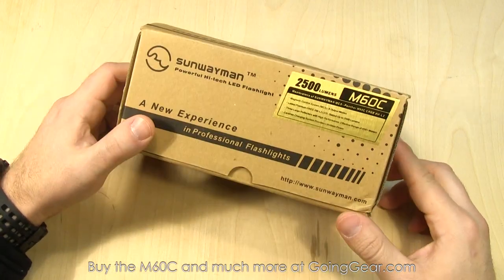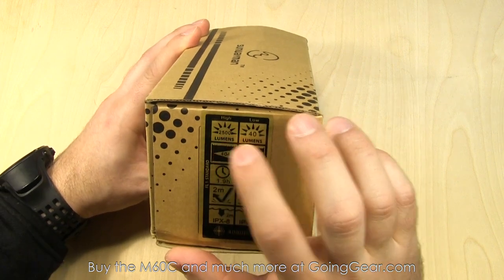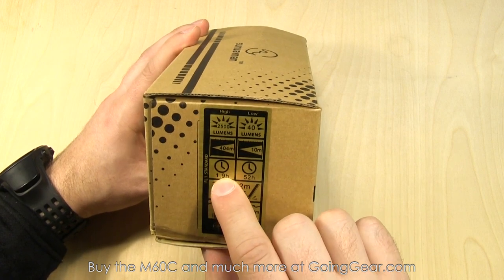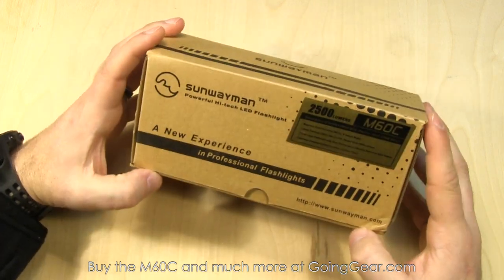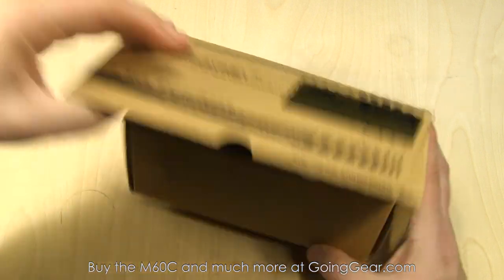Here's the packaging of the Sunwayman M60C. Some good information about the ANSI specs on the side: 2500 lumens down to 40 lumens, 404 meters of beam distance down to 10, 1.9 hours of runtime up to 52 hours. You can get the full specs on our site if you want to see the lumens and runtimes for the other outputs.